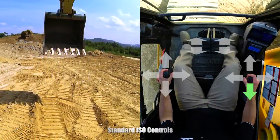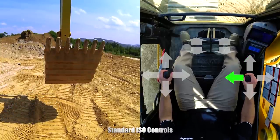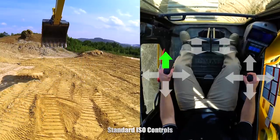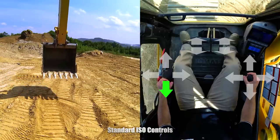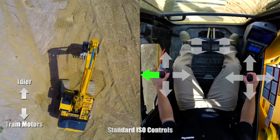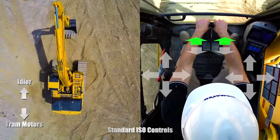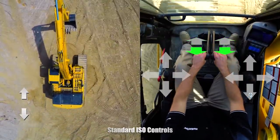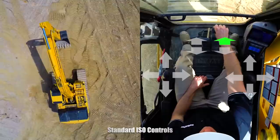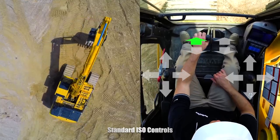Boom up. Boom down. Bucket curl. Bucket dump. Arm out. Arm in. Swing right. Swing left. Tram forward. Tram backwards. Right track forward. Right track backwards. Left track forward. Left track backwards.